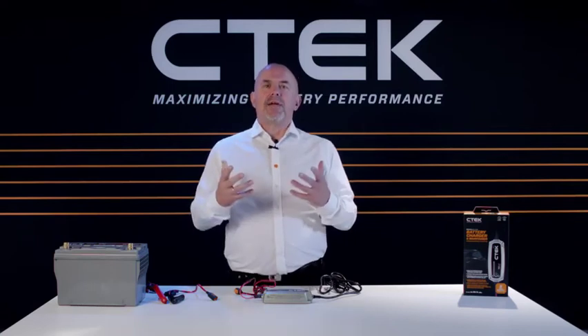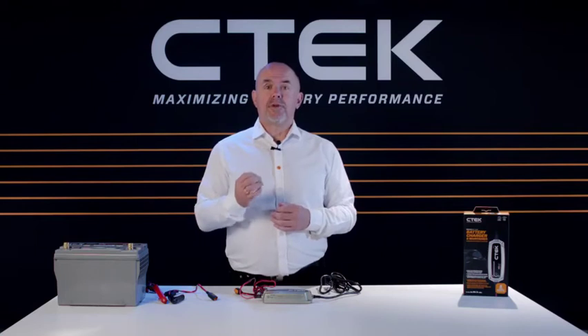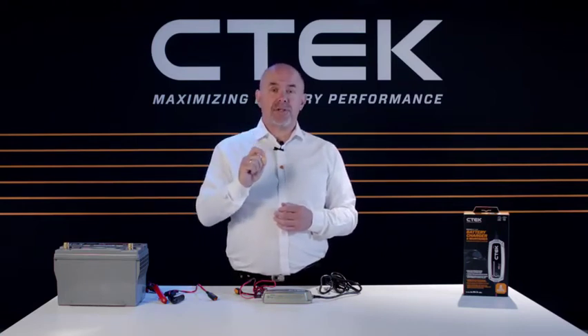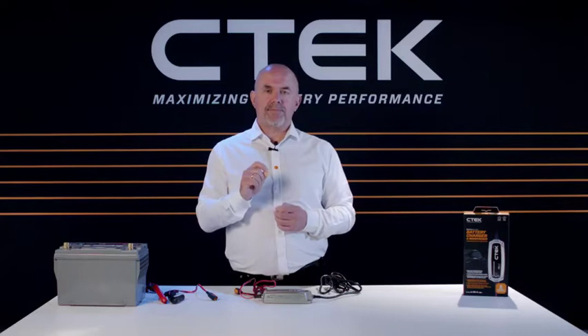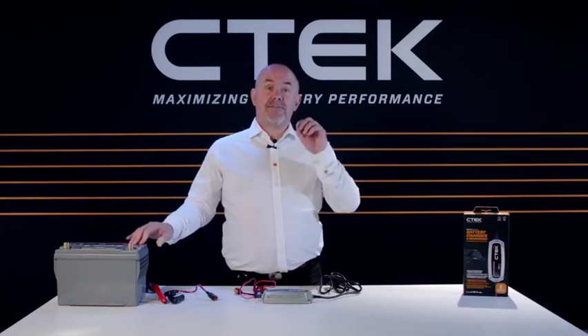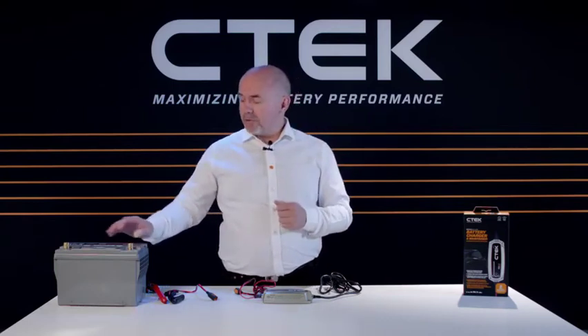Let's see the CTEK MXS 5.0 in action. One thing to remember: don't connect your charger to the power socket just yet. Always connect the charger to your battery first before you switch on the power. For this part of the video, we'll be connecting the MXS 5.0 to a regular car battery using the battery's positive and negative terminals.